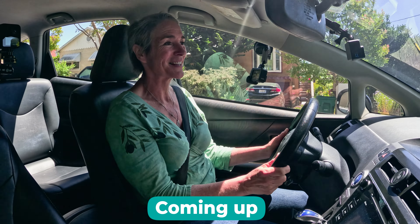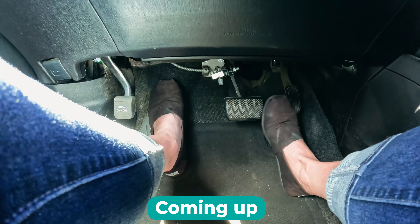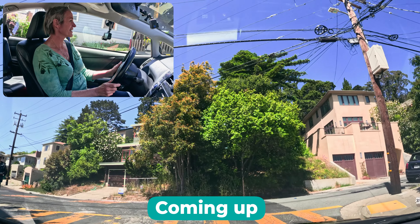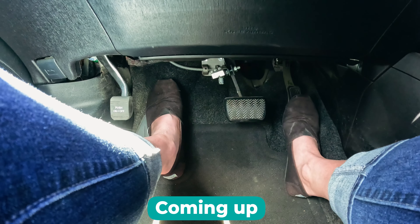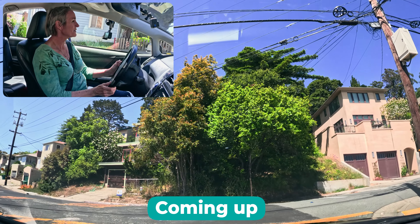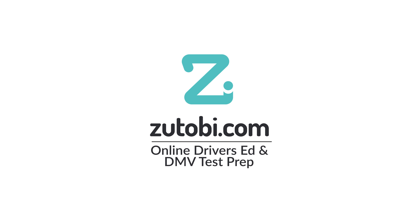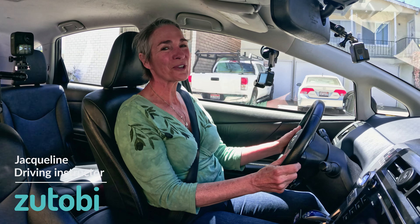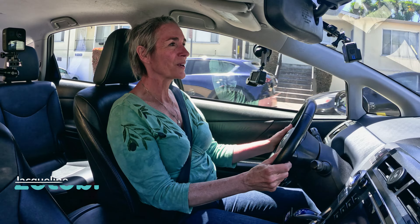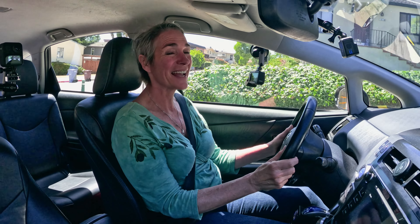Hey, it's Jacqueline. For the next few minutes, we're really going to be working on thinking about our footwork when we're going uphill and downhill — covering the brake, coming to a nice slow stop, pushing down all the way on the brake to get the full hold, and then pivoting to accelerate.